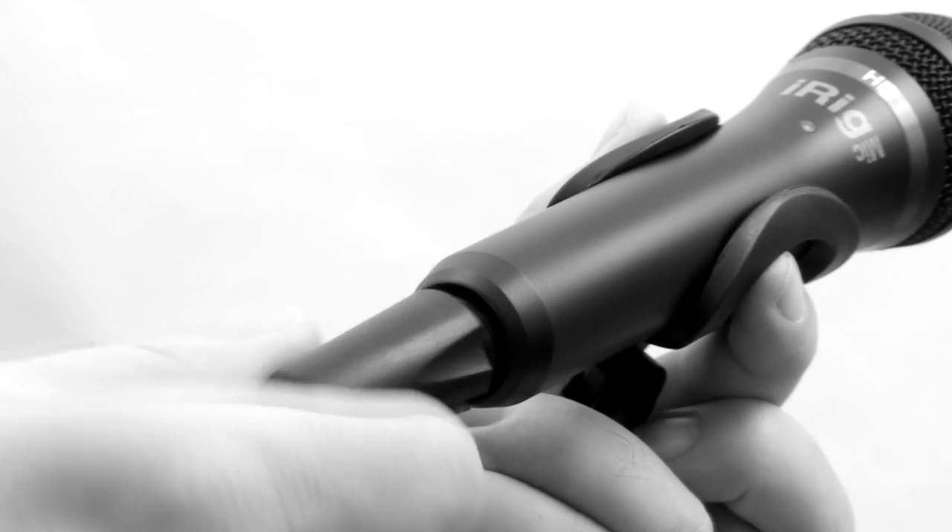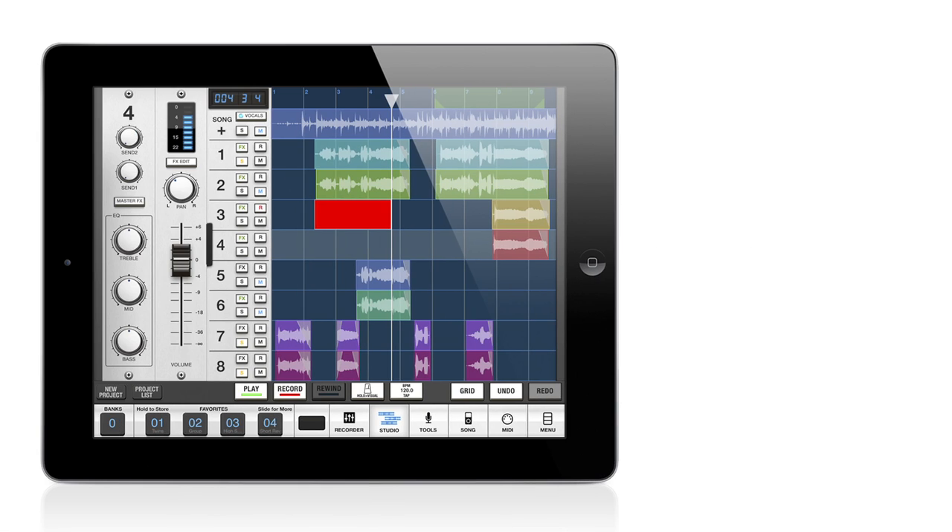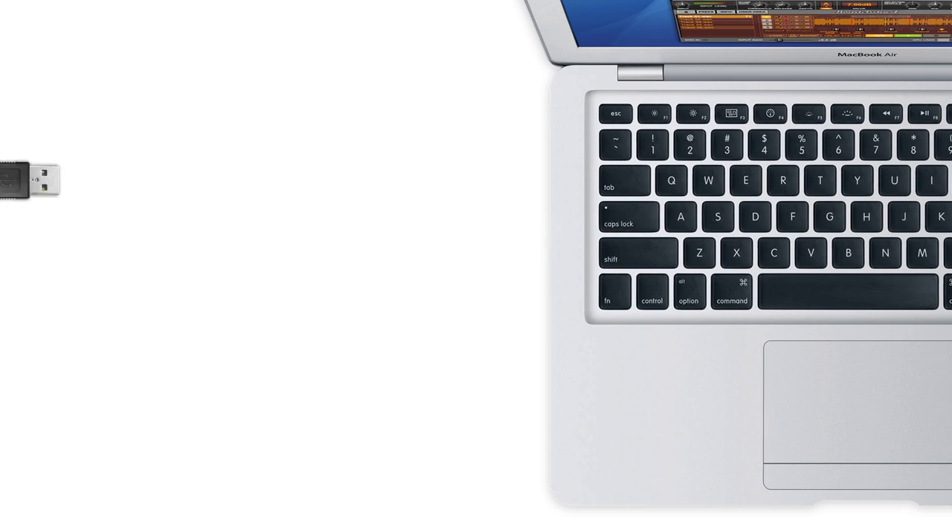Connect it to your iOS device with the included Lightning connector or optional 30-pin connector. Connect it to your Mac or PC with the included USB cable.